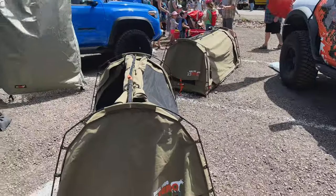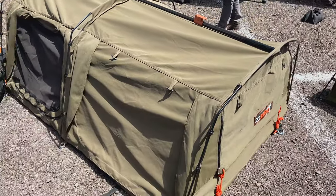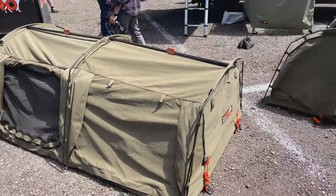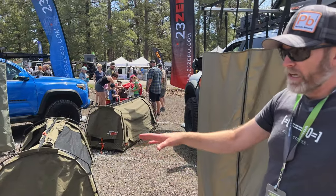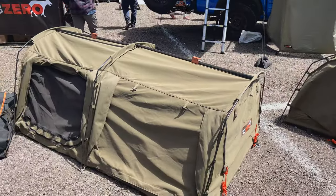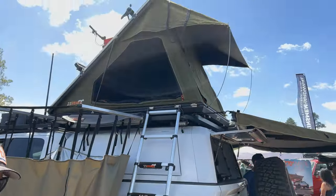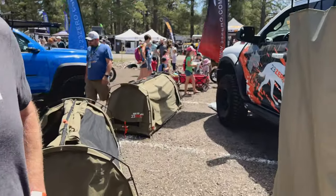I love these little bivvies too — this wider one is a two-person bivvy. Becca and I actually started camping in a two-person bivvy; that's what we started backpacking in.